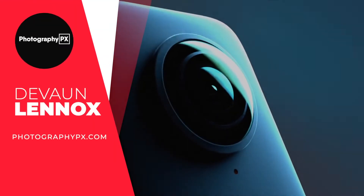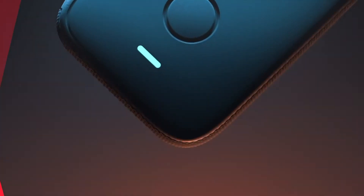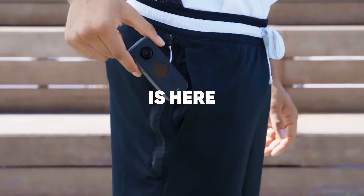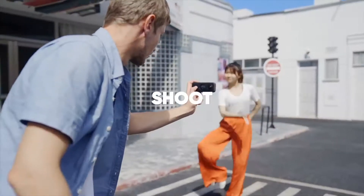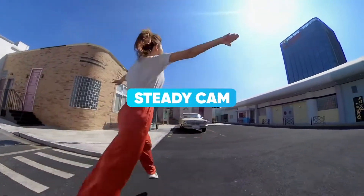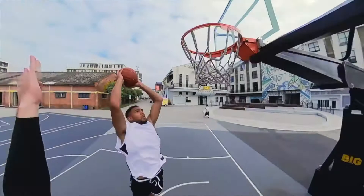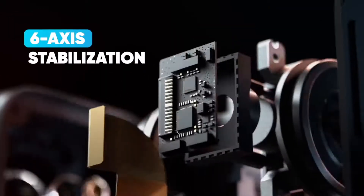Hello my friends, Devon Lennox here, Photography PX. In today's video we'll cover the main highlight features and do an overview of Insta360's One X2. Do know you can find timestamps and links in the description down below as well as the pinned comment. And also know this is not a sponsored video. Let's get started.